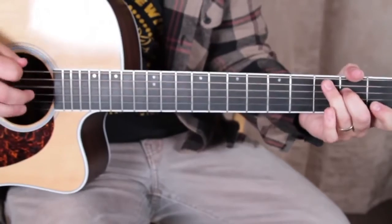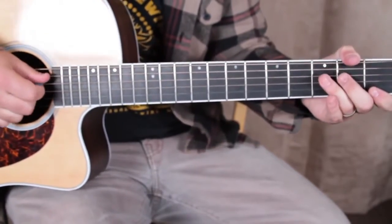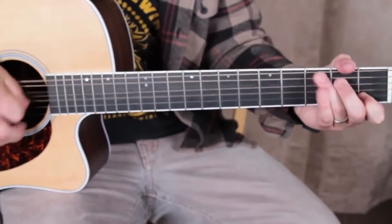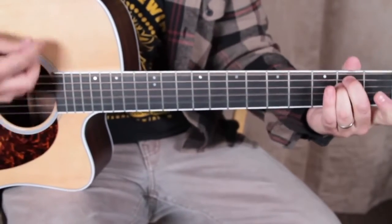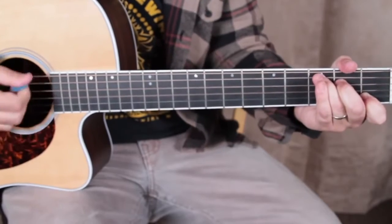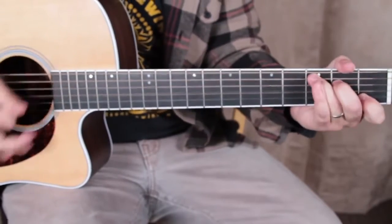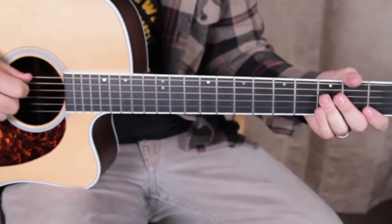That little part — it's not on the downbeat. It's boo-duh-duh-duh-duh-duh. It's got a little soul in there. I'm adding a little bass line.